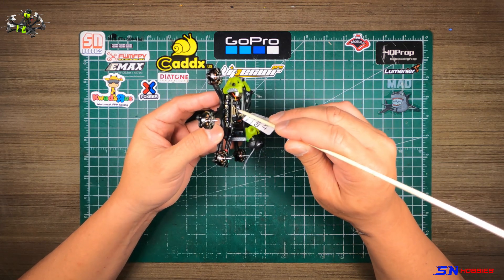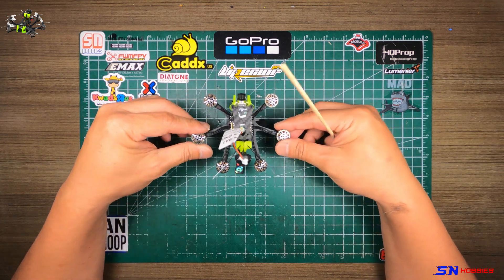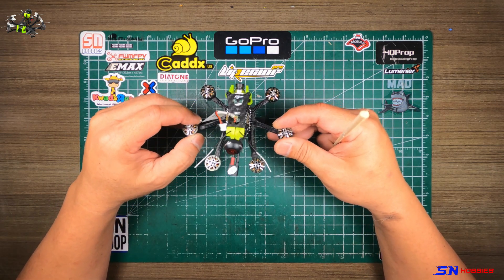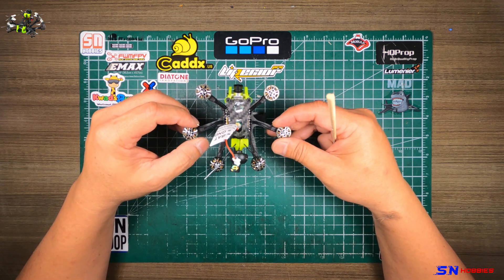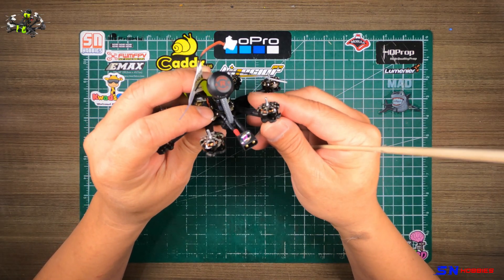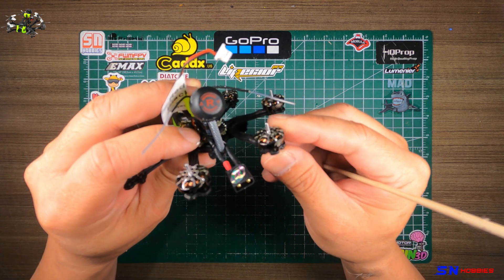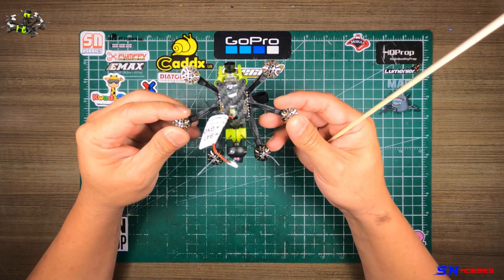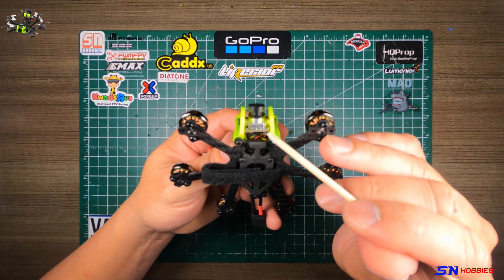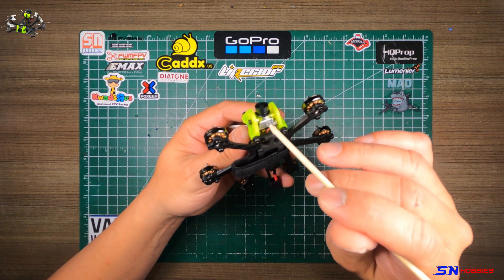The VTX is called the VTX625, which is a 40-channel VTX and can go as high as 450 milliwatt output power. Now the motors — these are 1202.5 Flywoo Robo motors. I don't know if you can see that, but yeah, 5,500 kV motors. Obviously six of them because it's a hexacopter. And I believe this camera is a Caddx FPV — I think it's a Caddx Ant Nano camera.